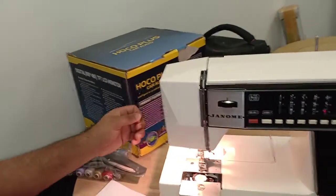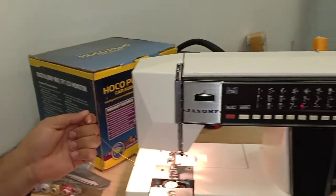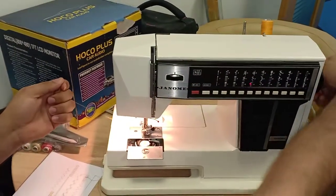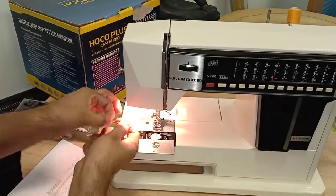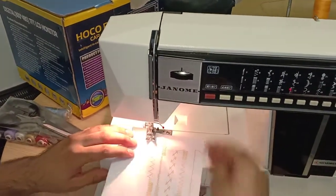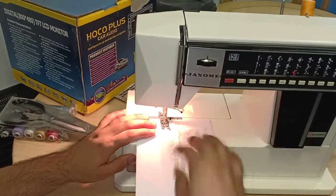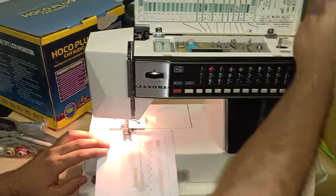From the back, just pull the thread — that's it, no need to spend an hour threading the needle. For the last step, hold the upper thread with your left hand and spin the handwheel with your right so the needle goes in and pulls the lower bobbin thread up. Pull both threads together, close the panel, put them inside the presser foot, and it's ready to stitch.